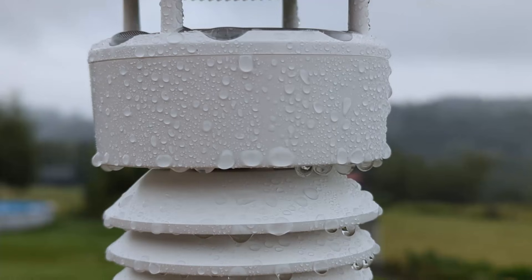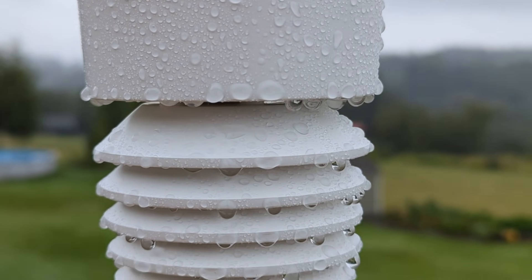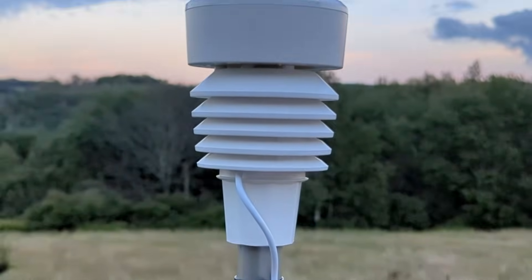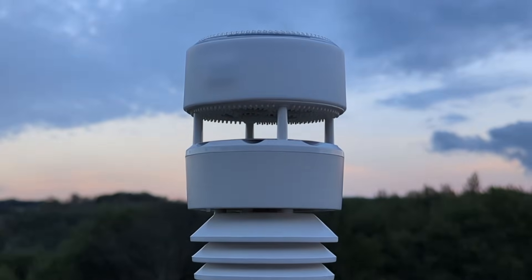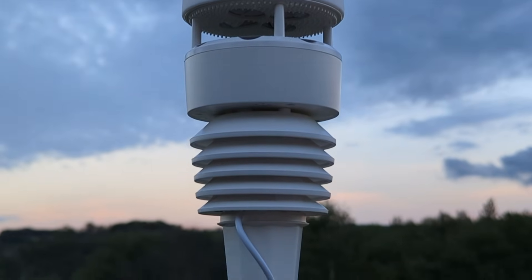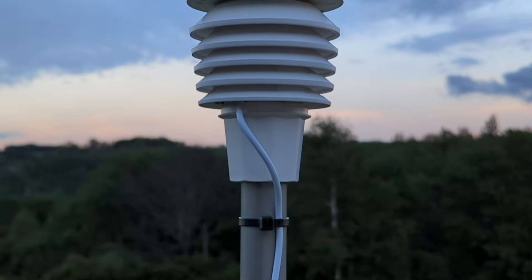Another cool feature of this design is that the bottom half of the device can actually be detached from the rest of it. The bottom half contains the temperature and humidity sensor and also has the compression mount at the bottom. This means that if the mount breaks or the temperature and humidity sensor fails, you could just replace that part instead of the entire WittBoy. In general, this design has fewer moving parts than a typical weather station, so there's less that can mechanically fail.